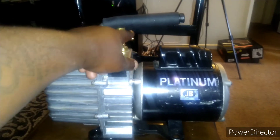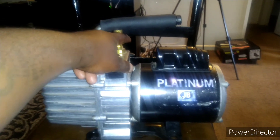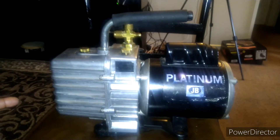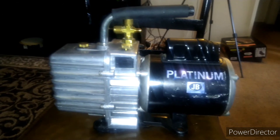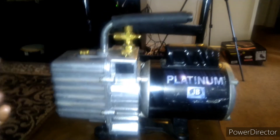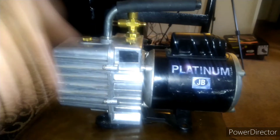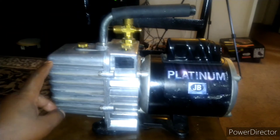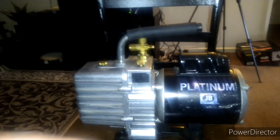Now it's reconnected and working fine. All I need to do is get an adapter for R134a so I can pull a vacuum on my AC system to recover refrigerant and do some work on my truck. Free — the only money I'm going to spend is to get the proper oil to put in here instead of air compressor oil.